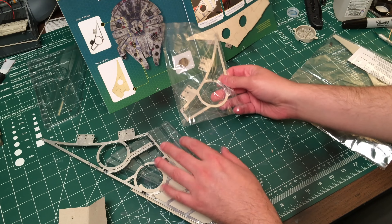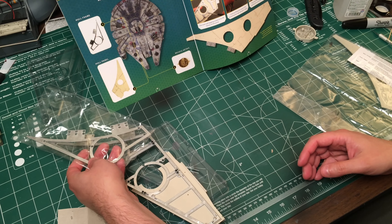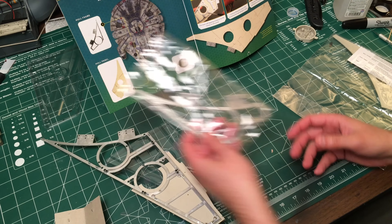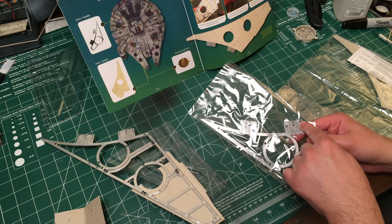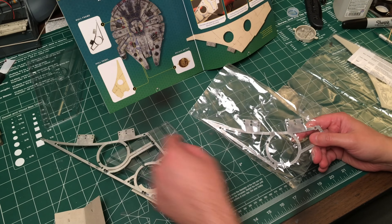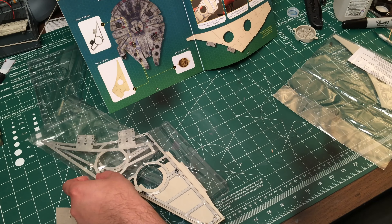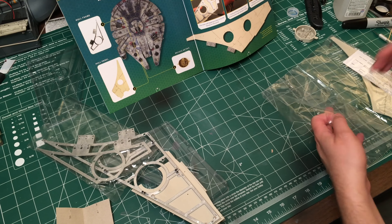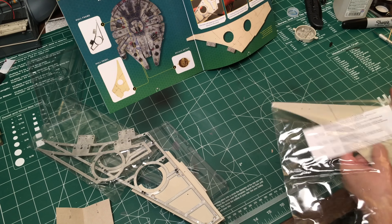So we've got this other piece of framework — it's going to be like, oh, this is a top frame, so it'll be up here like this. And these holes are really big so that the screwdriver will fit through, so we can actually put the bottom frame screws in once this whole piece is together.